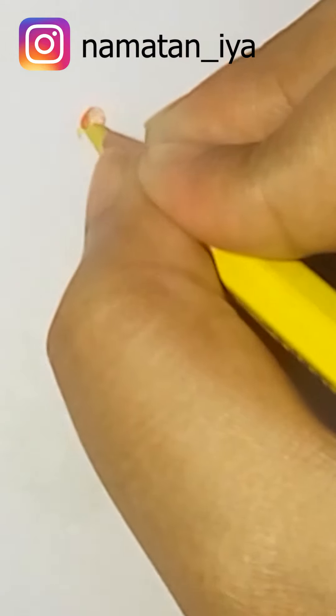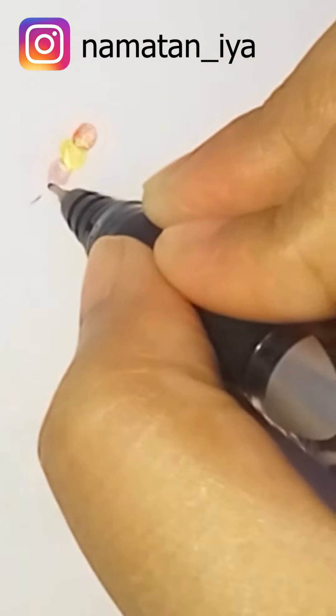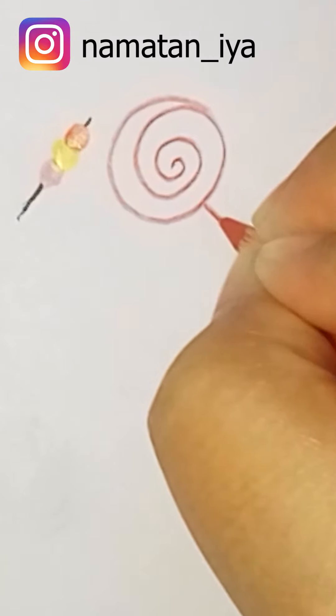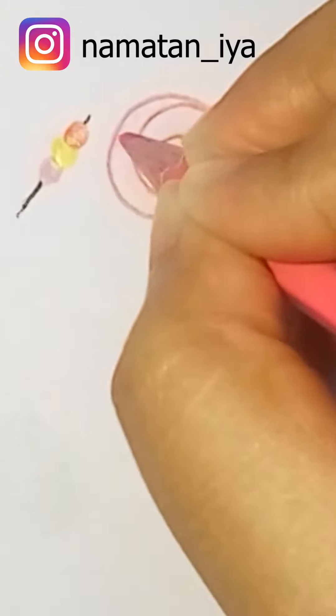I'm going to use yellow and pink to make it look like a chocolate bird — or you can draw anything you want. Don't forget to hit the like button, share, subscribe, and visit my Instagram for more art. Now I'm drawing a chocolate using red pencil, then a black gel pen, then pink color pencil just to cover it. Then I'm applying water with a brush, just like before.